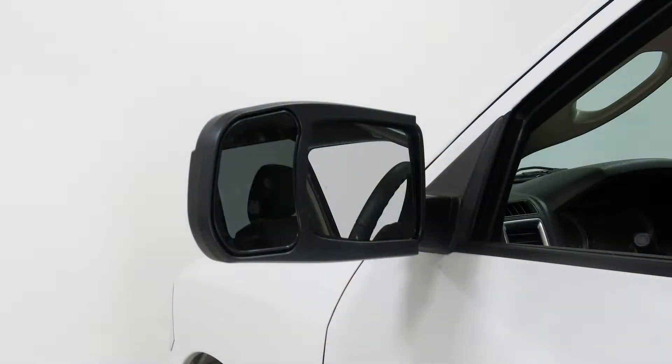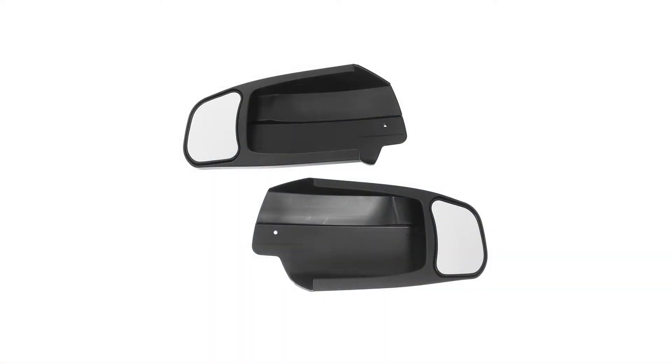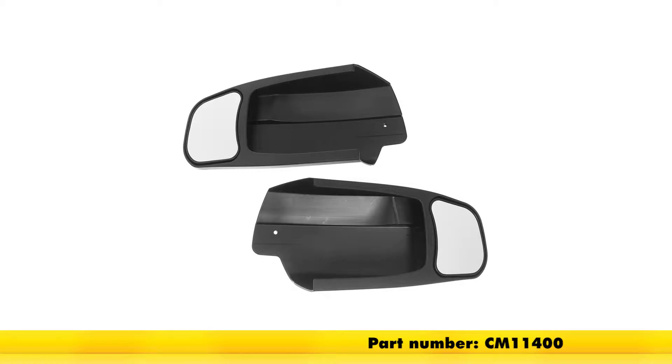If you're looking for the driver side mirror, it can be purchased separately as part number CM11401. Both sides can be purchased as a set with part number CM11400.